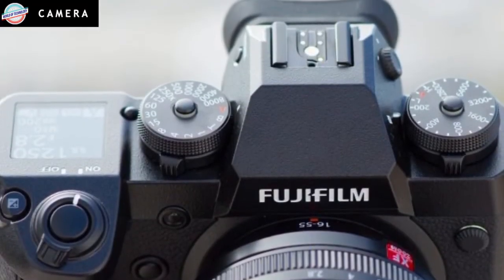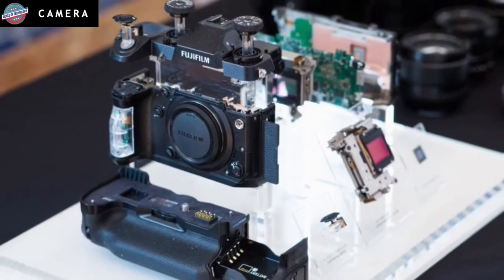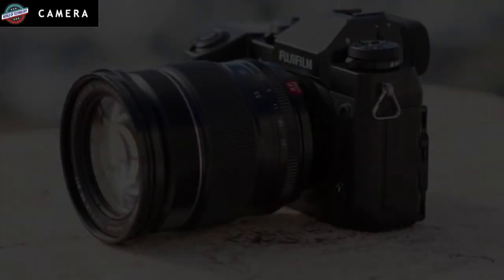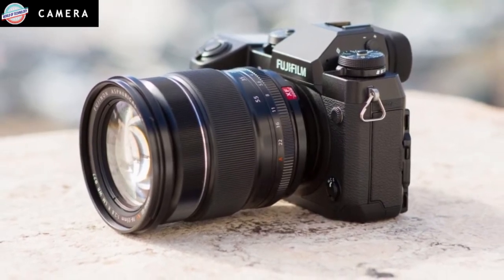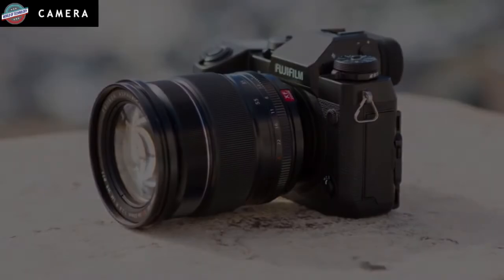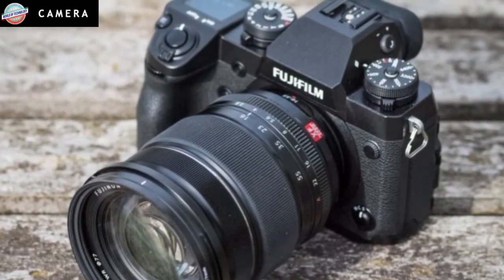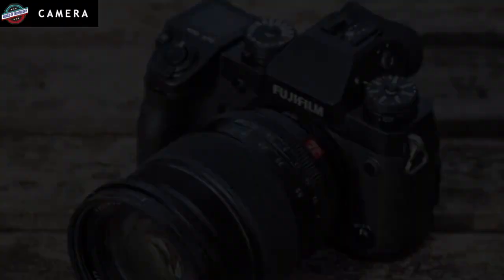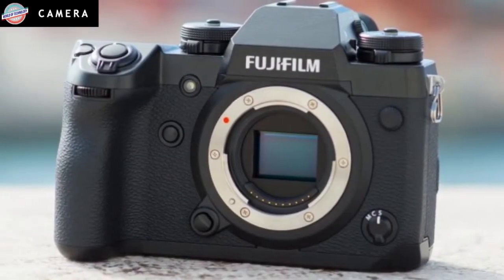When reviewing the X-T2, it was hard to think of many ways in which the build quality could be improved — it felt strong, resilient, and handled delightfully with its booster grip attached. To accommodate the IBIS unit, the X-H1 has had to be built around an entirely new metal chassis. Early on in the design process, Fujifilm decided to make the X-H1 the most robust X-Series model it's ever made.